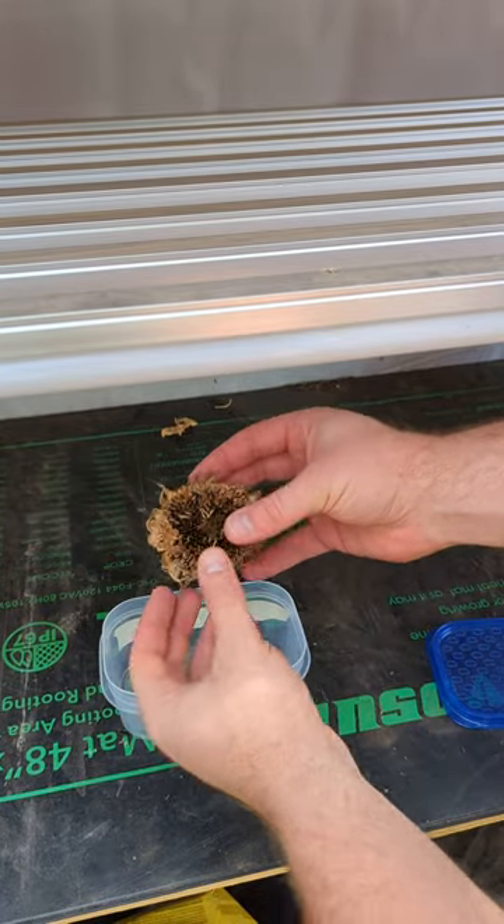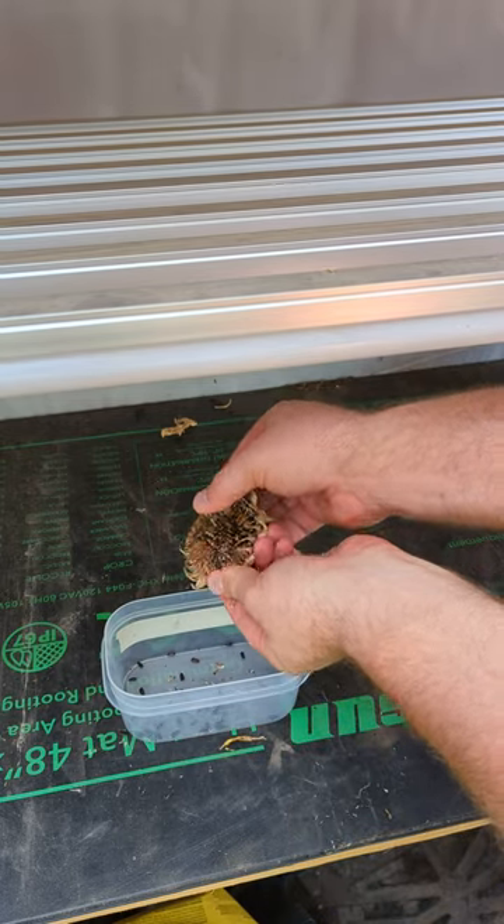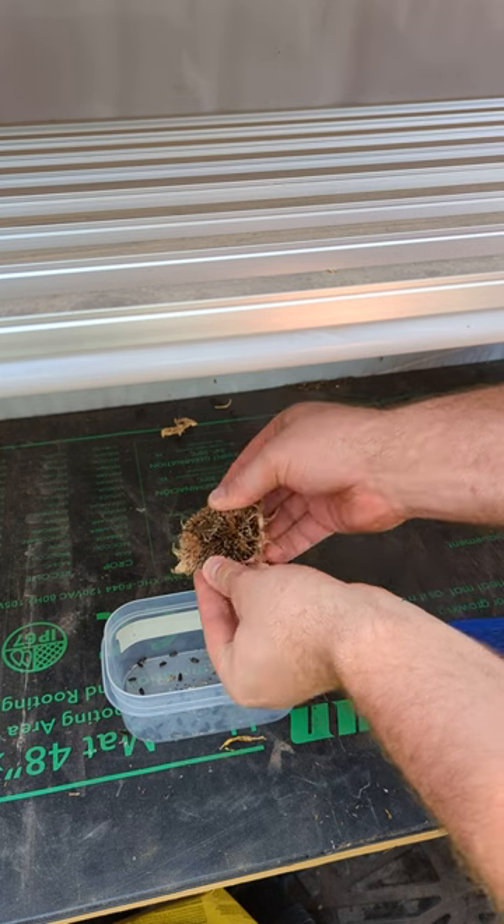And then when you're ready, take your seed head and just push off all the seeds into a container so you can spread your sunflower goodness the next year.